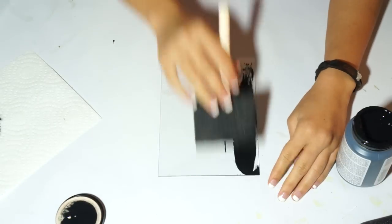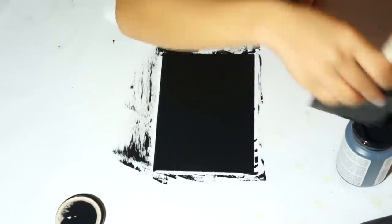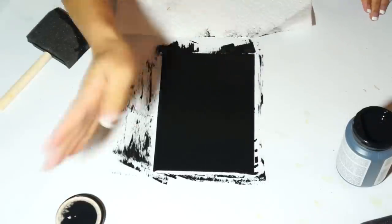I just used a chalk paint I had at home, but I've seen other people use the spray paint chalk before and that seems to work better than the one I'm using because it won't leave brush strokes.